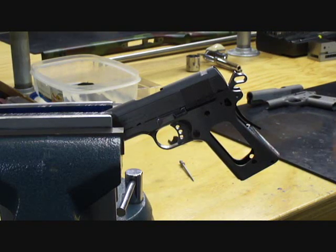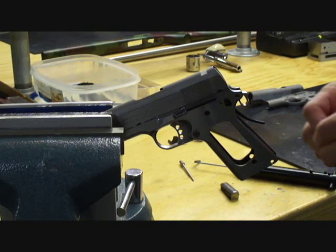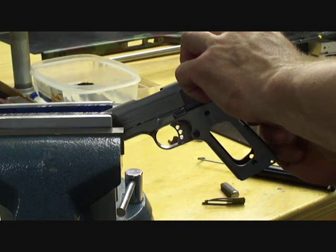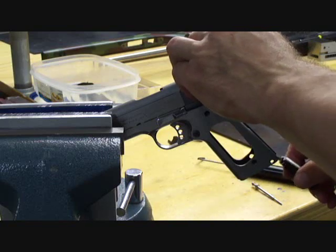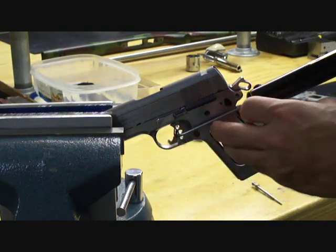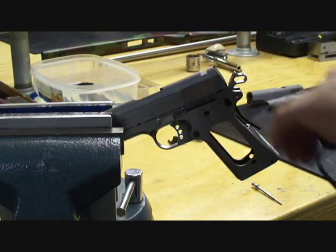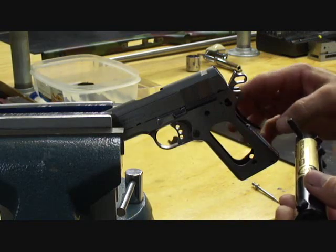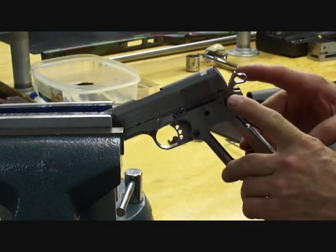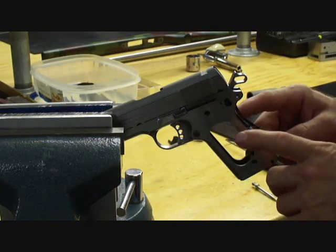I've got about three and a half pounds on the sear spring — I'm going to bring that down a little bit. After adjustment, I've got about three and a quarter pounds total. Minus the one and a quarter pounds for the disconnect, we're looking at about two pounds on the sear spring. Next I'll finish assembling the grip safety and test the full weight of all the springs on the trigger pull. If necessary, we can go back and recheck our sear and disconnect spring.